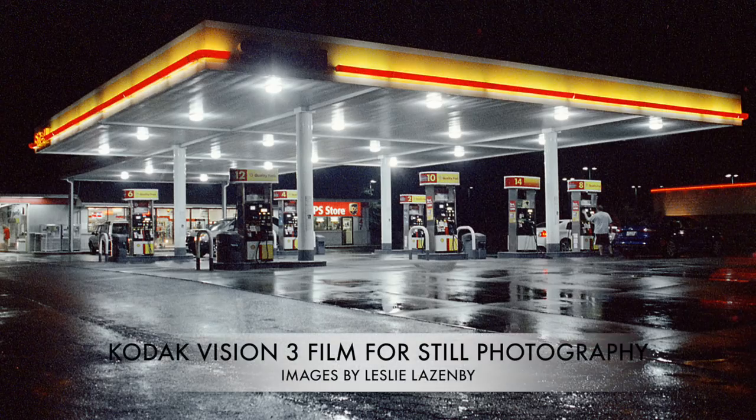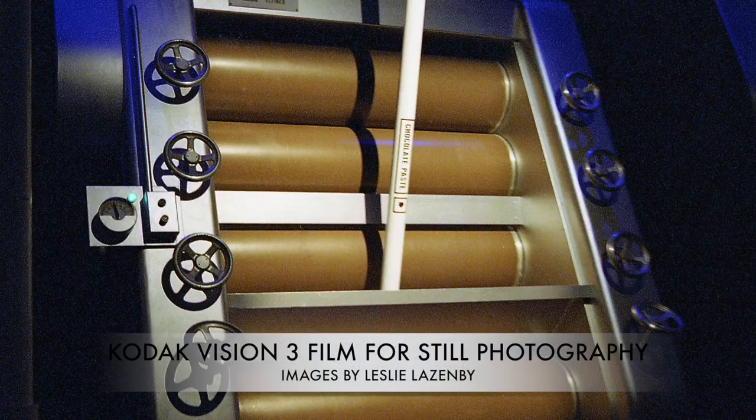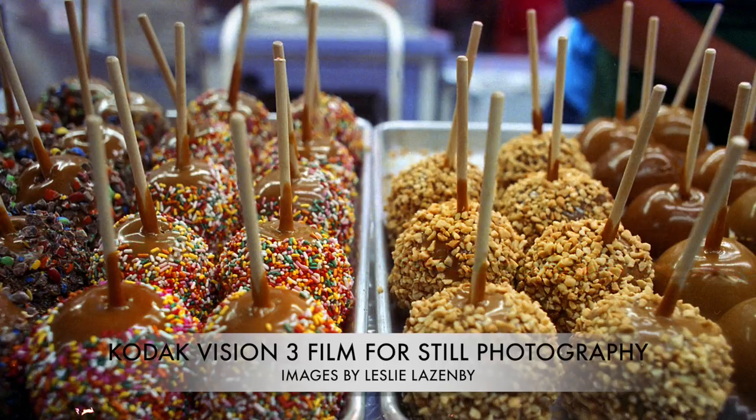That was the original title of this video, but this video is really about what to do — meaning how to process. How do you process it? Where do you process it? Kodak Vision 3 film is one of the most spectacular color films on the planet, because it's designed for motion pictures.